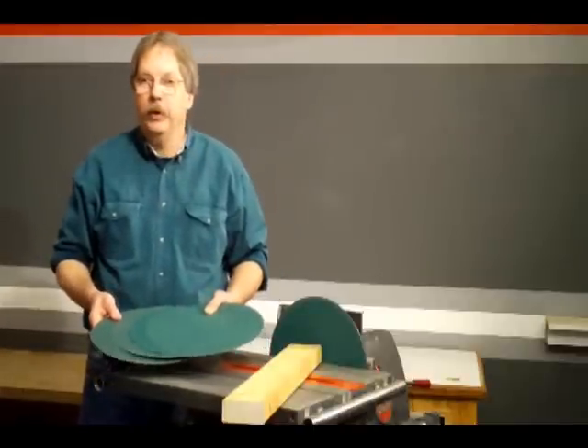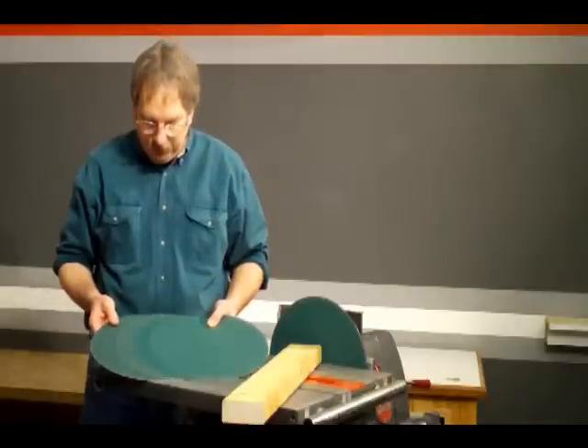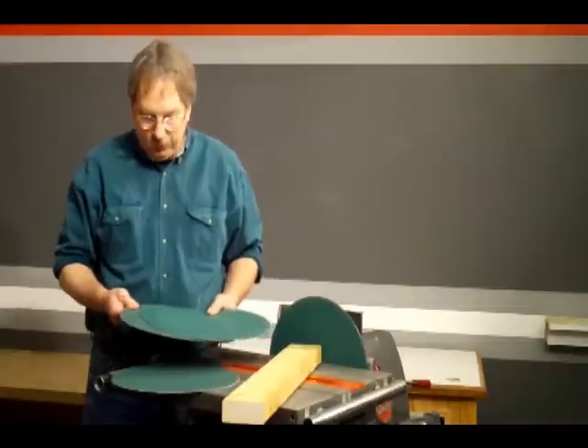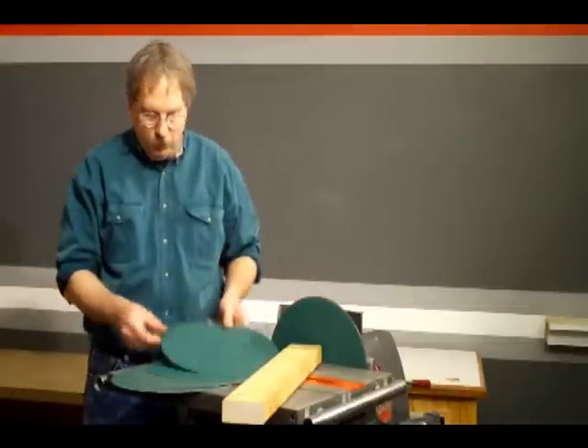Today I'm here to introduce the new ceramic abrasives available at ShopSmith. We have five grits: 36, 60, 80, 100, and 120.